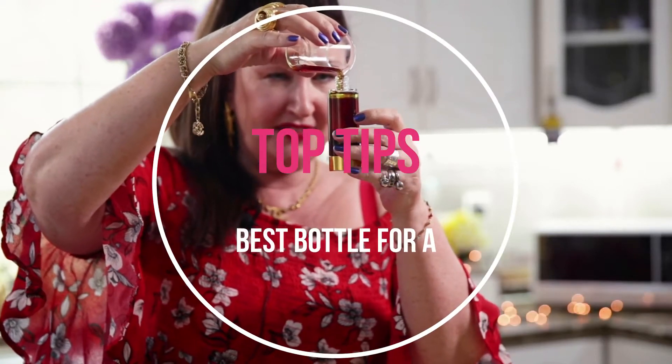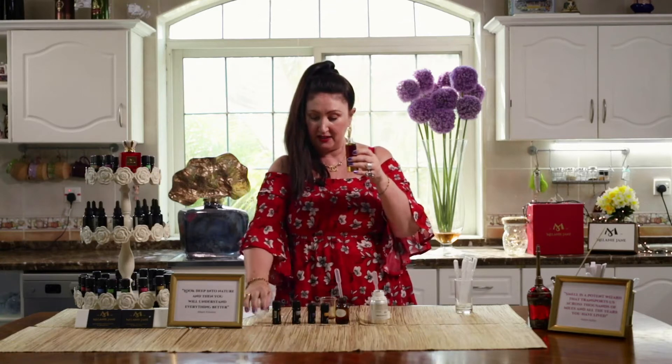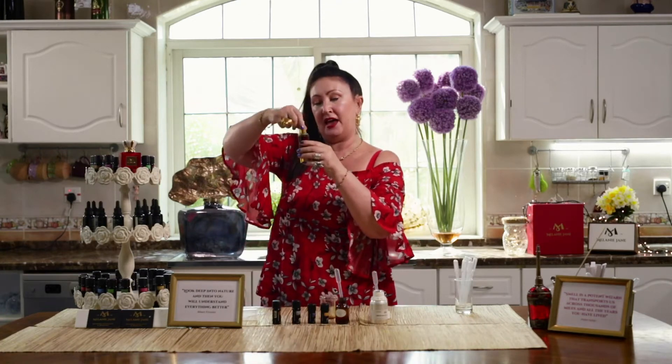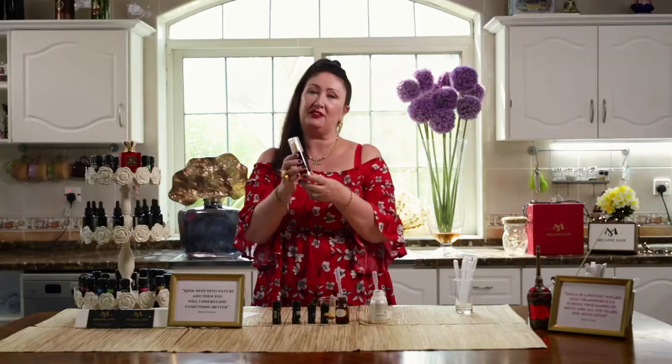Using this gorgeous acrylic bottle — it's actually airless, an airless pump. What happens with an airless pump is it doesn't let any air in, so it doesn't oxidize as quickly as when you're using something with a pipette that lets air into the actual oil. So it prolongs the shelf life of your product.